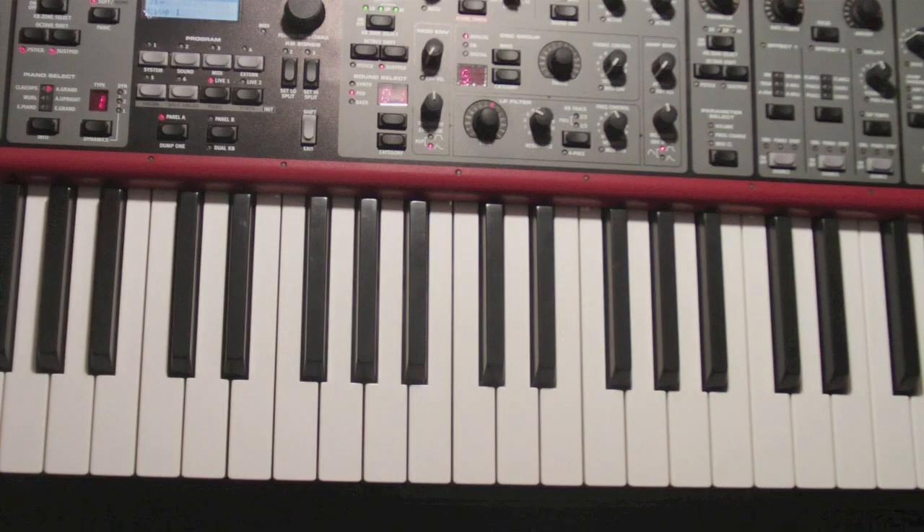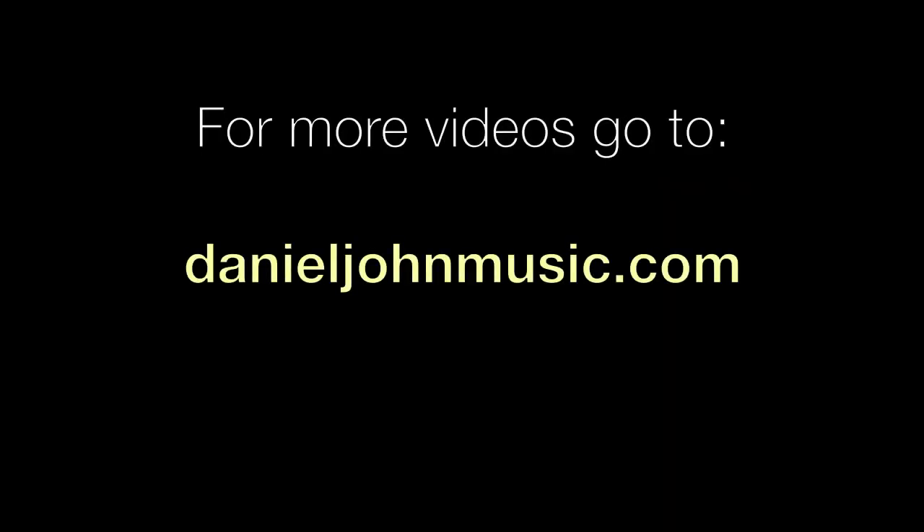The other thing you could do is transpose it once you get through all of this. Thanks for stopping in and watching this two-minute piano lesson — get to work. I'll see you next time on danieljohnmusic.com.